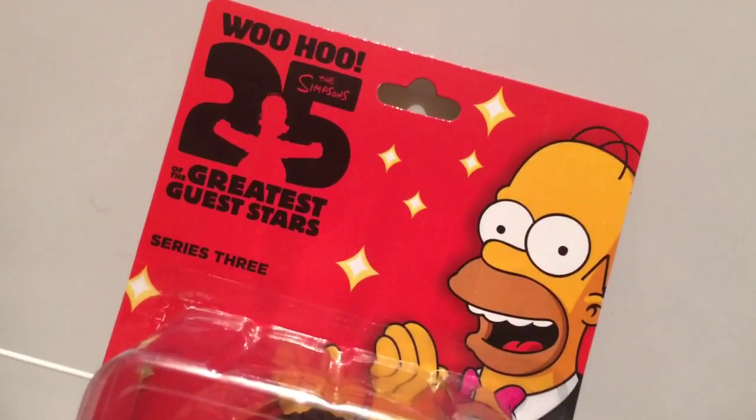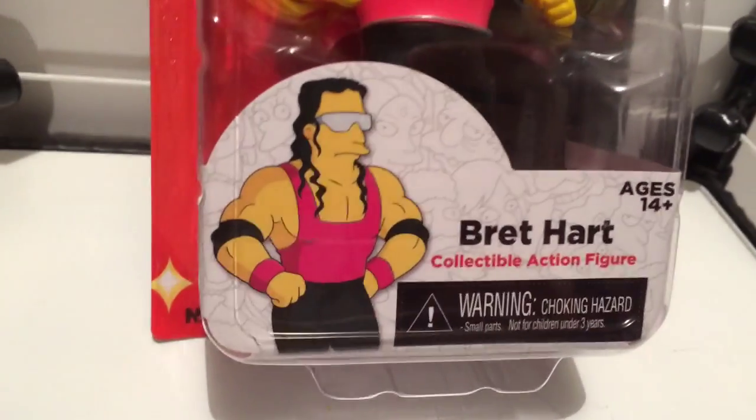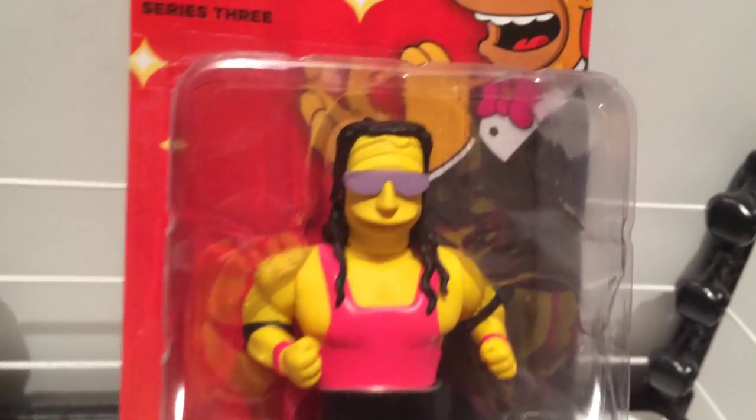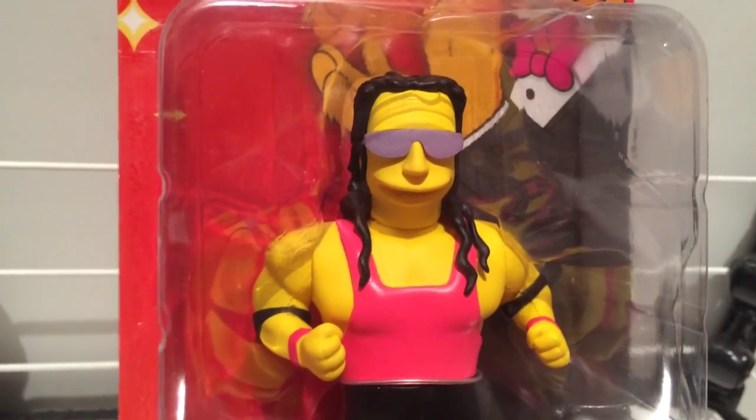It's your 25 Greatest Stars Ever Simpsons Series 3, Homer. Check it out. It's Bret the Hitman Hart in all of his yellow glory from when he appeared on The Simpsons, ready to purchase Mr. Burns' mansion. Unfortunately, it smelled like old man's stink. What a waste.